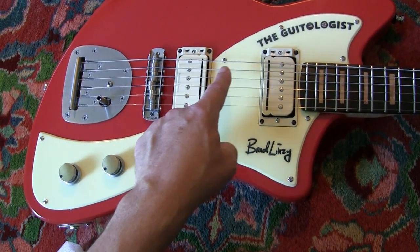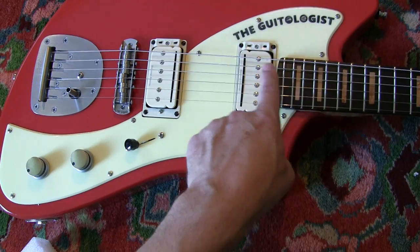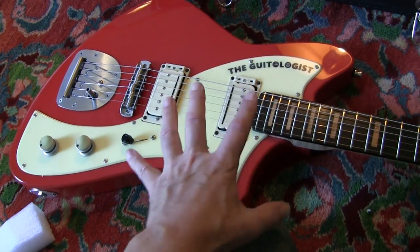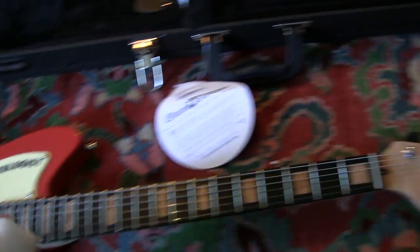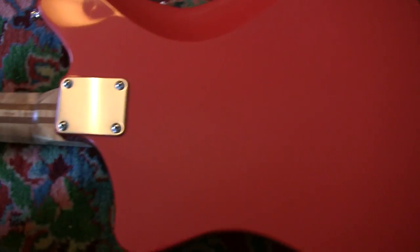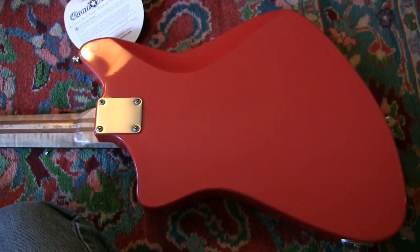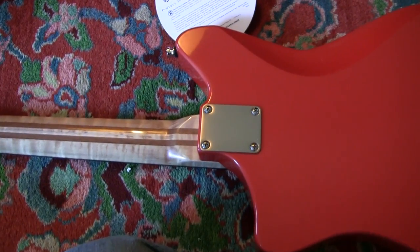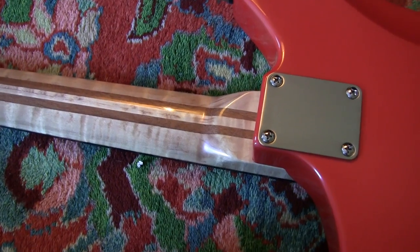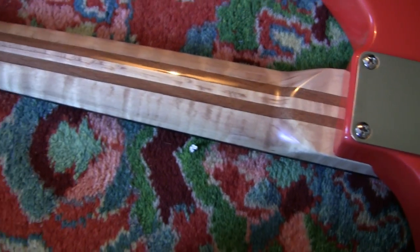Or you could have this one as a humbucker and this one as a single coil rail by turning the P90 off. This guitar is going to be used going forward in a lot of amp demos. But look at this neck — look at the back of the guitar and also look at the neck. He's really outdone himself with how nice the neck is.